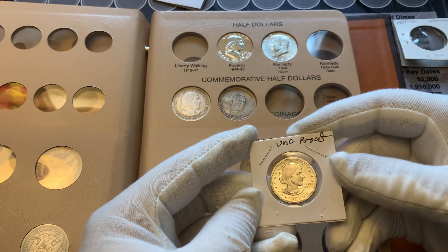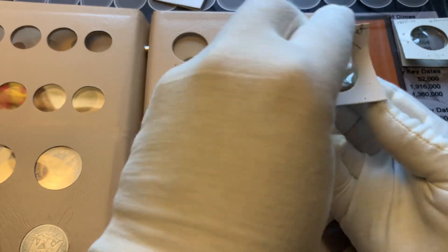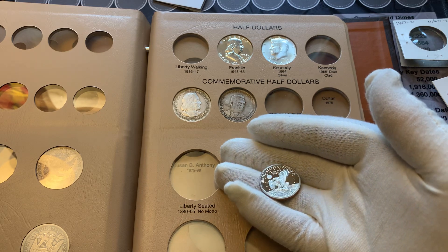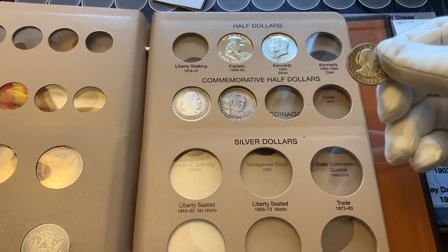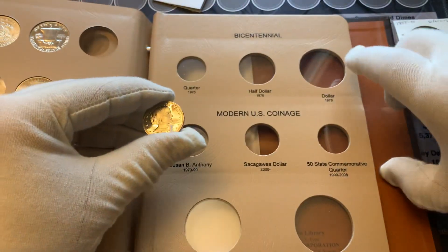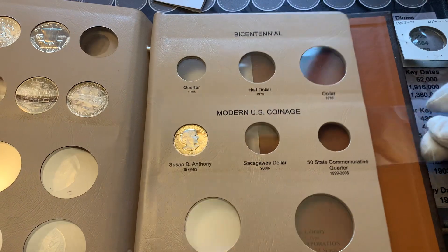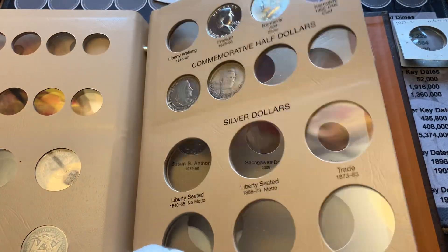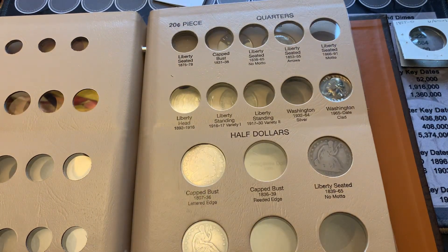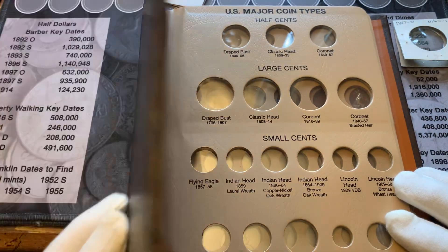For Susan B Anthony I have an uncirculated proof. Since there's a spot for Susan B, might as well make it something nicer. And that goes on this page — get her put in there. And that's my start on my Dansco 7070 United States typeset. I've got more coins I could put in but this is long enough already. Thank you all for watching, please like and subscribe, and I hope you all have a great day.